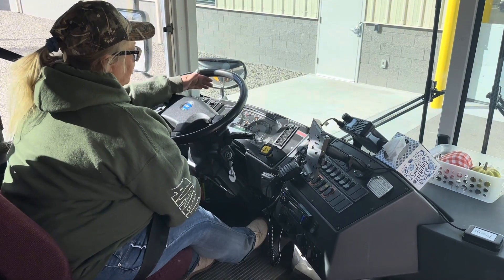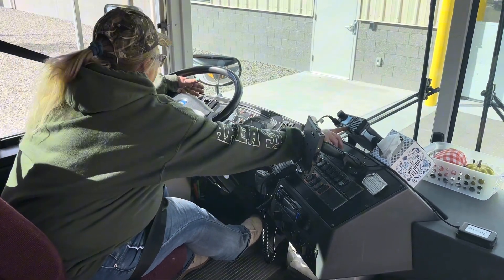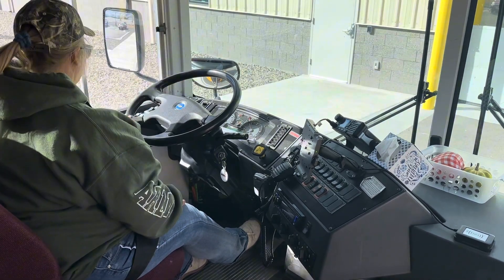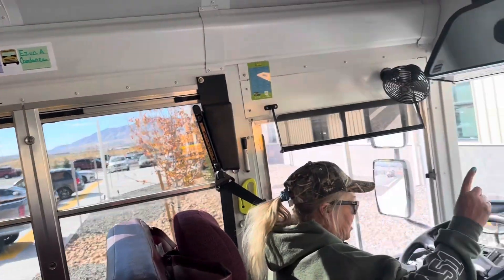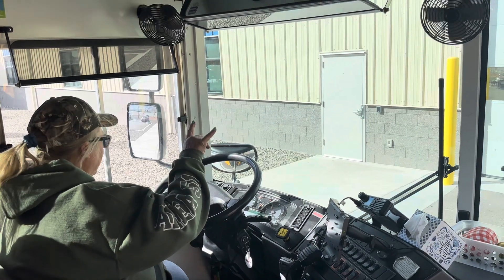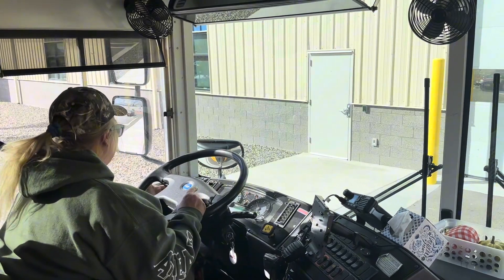I'm going to make sure that all my gauges calibrate and my air is up to about 120. While that builds up to 120, I'm going to be checking all my interior lights — the lights above the driver — they work. I have a noise suppression switch I will check later. I'm going to make sure my fans go on high and on low. I'm going to turn my headlights on and make sure I can see high and low beams through my mirrors.